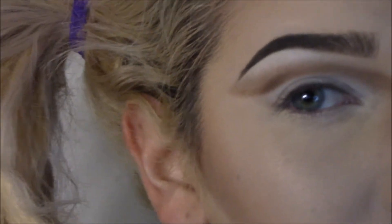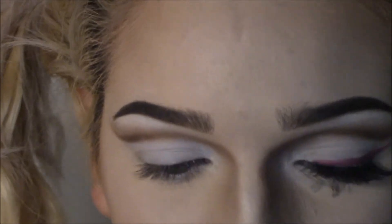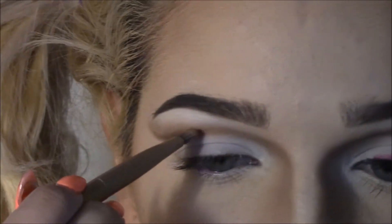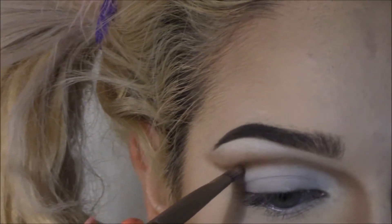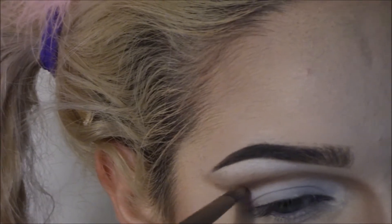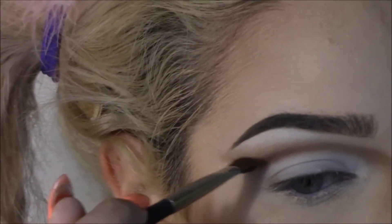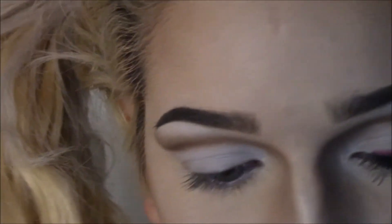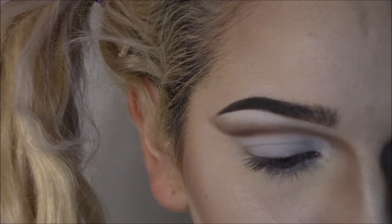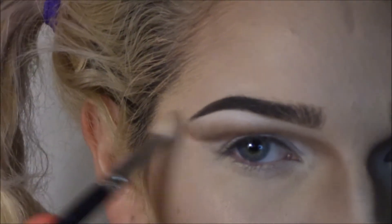Just darkening, really, making sure it's even. I feel like it was darker on the other eye because my brush was still a little wet from cleaning it. So I'm just going to take a color next to it that's darker and blend just like I did earlier. And then I'm just going to take my actual blending brush with some brown on it and blend out.